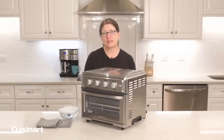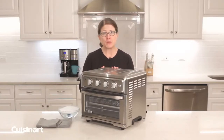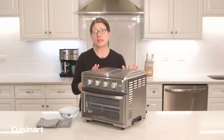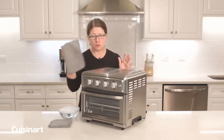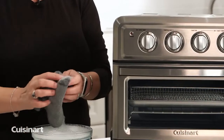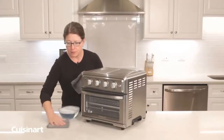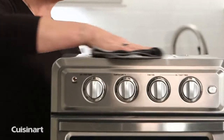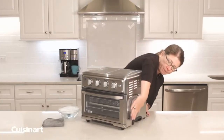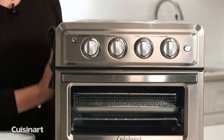Hi, I'm Mary Rogers and this is our very popular Cuisinart Air Fryer Convection Toaster Oven. Today I'm going to give you a couple of tips and tricks on how to keep your oven fully operational and well maintained. The exterior is made out of stainless steel — never use anything abrasive on it, always use a soft cloth. I like to use a microfiber cloth with mild soapy water. Always do this when your machine is unplugged.